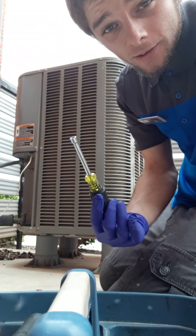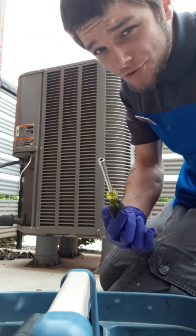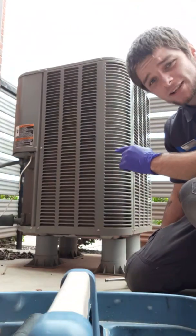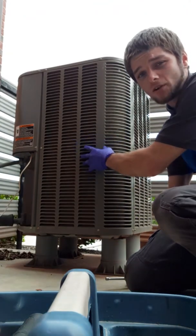You need a one-fourth nut driver. I usually don't use the drill bit accessory, just preference. I'm going to show you how to take one panel off — I'm not going to take all the panels off, just one.